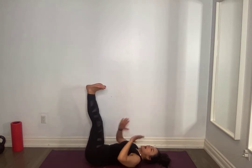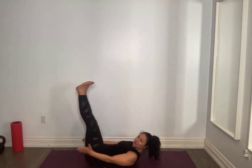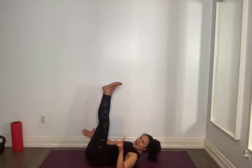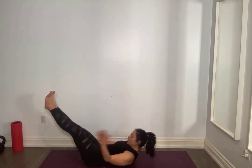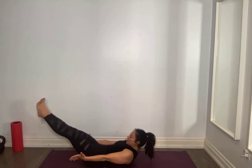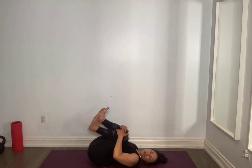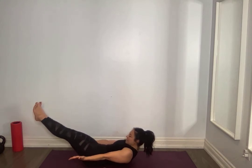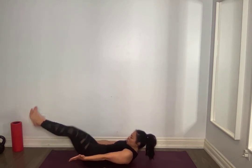Lower back pressed against the mat, close those ribs towards those hips, you can support your neck. Legs at 90 degrees, lower just to the point that the lower back is going to lift — keep that lower back glued. Hold it for ten, nine, eight, support the neck if you need to, five, four, three, two. Relax for five seconds, then we're going to do it one more time. Lift, for ten, nine, eight, seven, six, five, four, three, two. Relax.